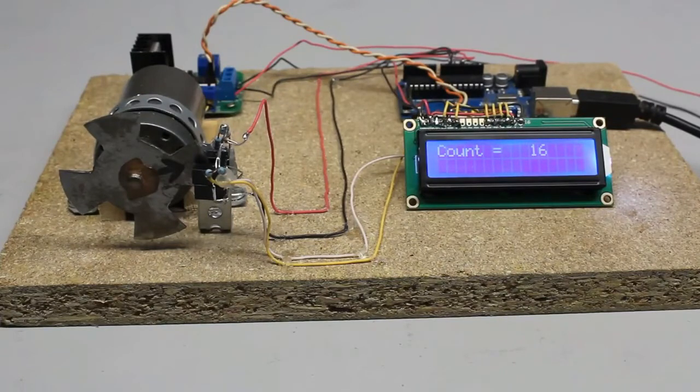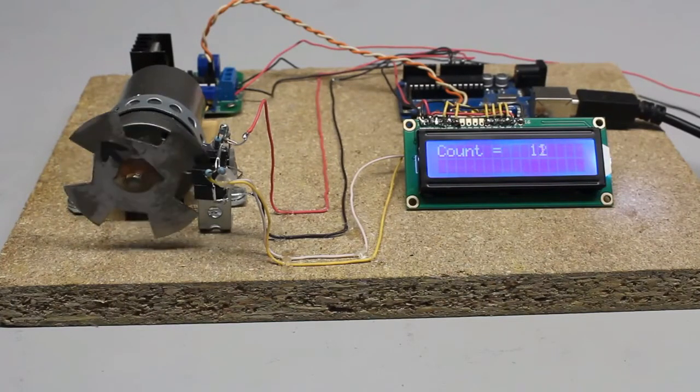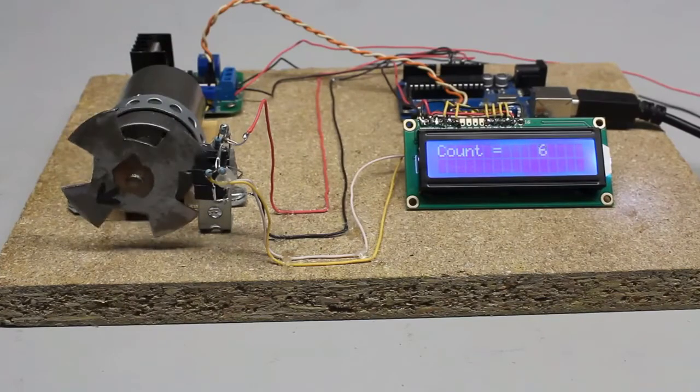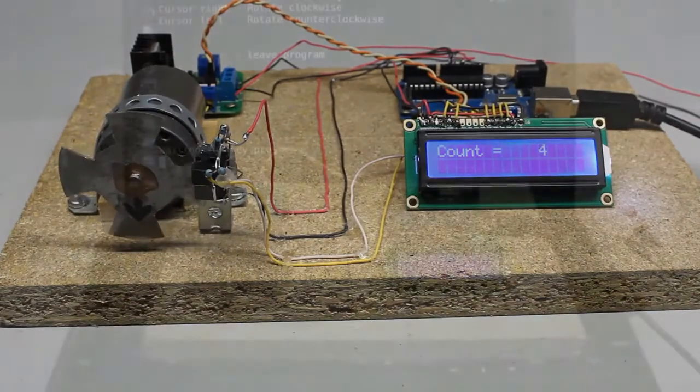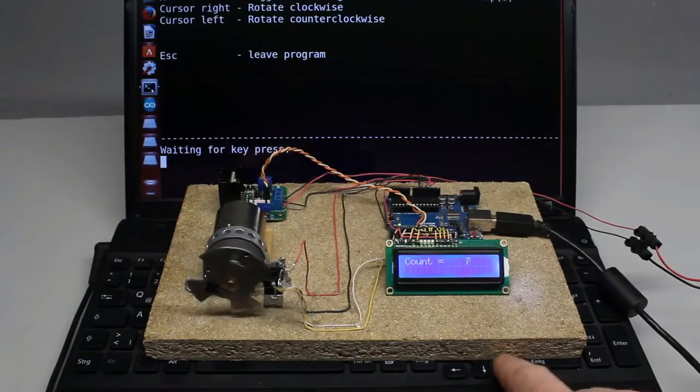After 16 steps, the motor has done a 360-degree turn. The direction of rotation can be changed by software. With the microcontroller and the sensor disc, the DC motor operates as a stepper motor. Number and direction of steps is commanded through the USB interface from a computer.